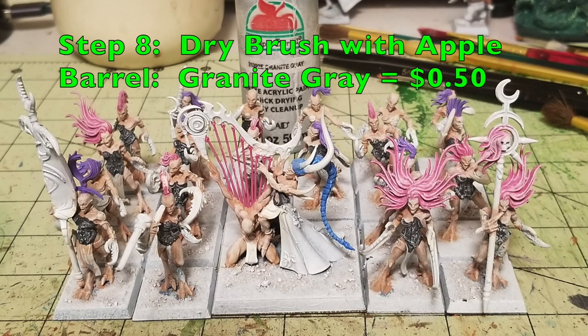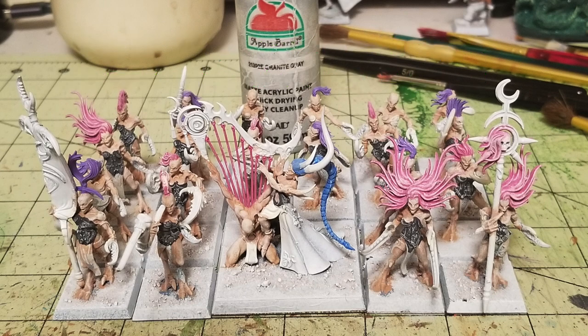Step number eight is another dry brush — this time using Apple Barrel Granite Gray, a very light gray almost white. Just do a simple dry brush on all the corsets each Demonette is wearing. It catches all the raised surfaces and adds to the texturing designs. You can also see which parts of the corsets are rimmed in metallics — I'll pick those out in gold later. Do a light dry brush to your personal preference. If Granite Gray gets on the skin, don't worry — it looks like white, so just touch up if needed.